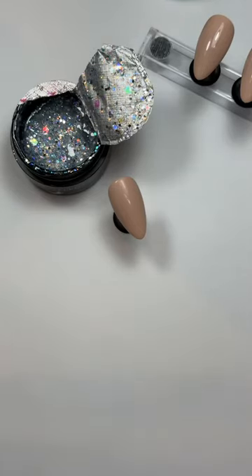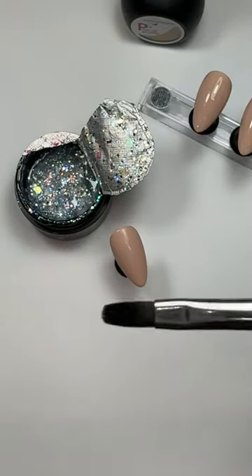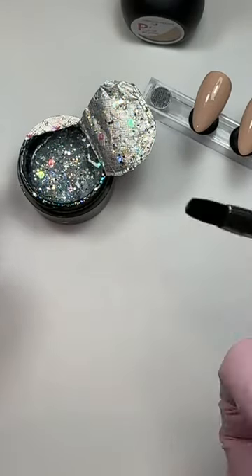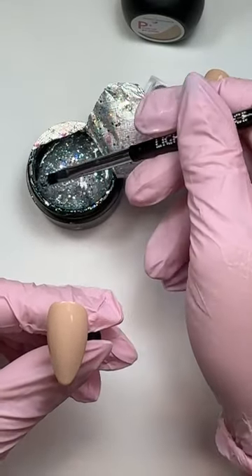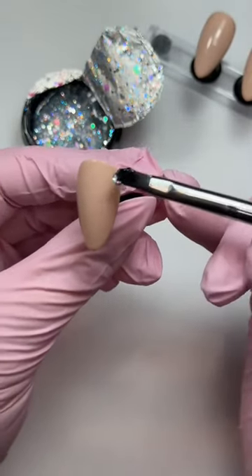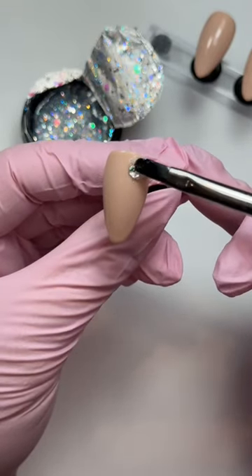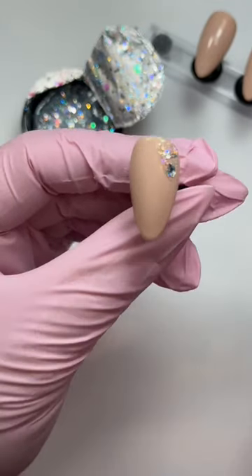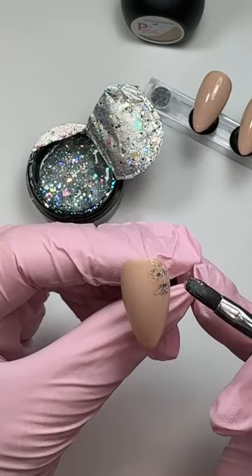To apply the glitter I'm going to use the number four oval Light Elegance brush. This is my favourite for most applications really - if I'm using buttercreams, Lexi line, anything, this is my go-to. I'm just going to get a little bit. You don't have to be particularly precise about where you put this, I'm just going to be dabbing it about a bit really. The trick is to keep it nice and thin because I'm going to encapsulate it slightly but you don't want it to end up being too bulky.